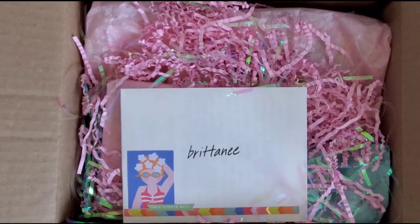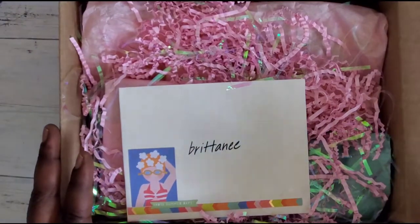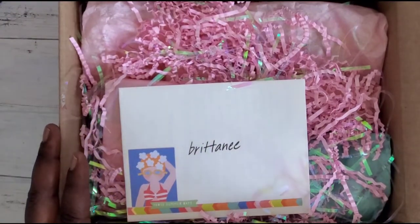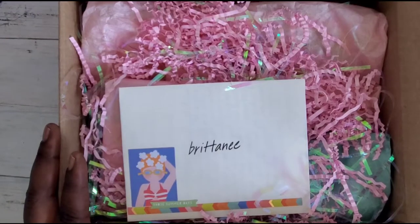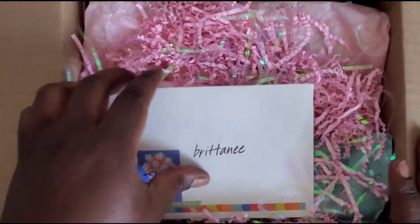She did receive mine, so if I remember I'll link the video to her reaction. I did not do another full reveal of my binder because I already did a project share of the binder, but I did share the other elements that I added over on my Instagram, so go ahead and check that out — that's always linked down below.